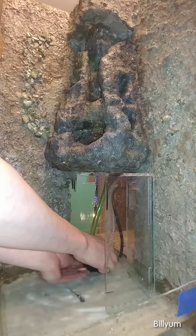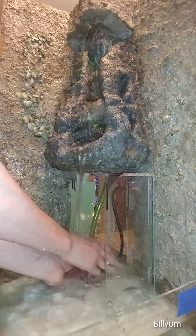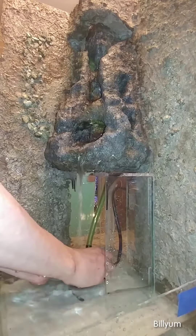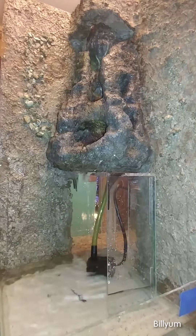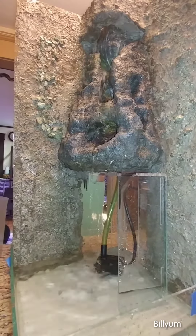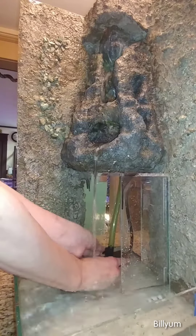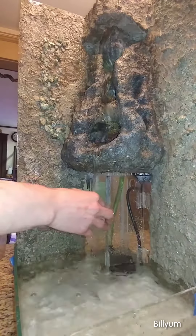Okay, sir. Let's go. Pull it out of the water. Let's go.